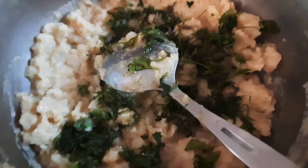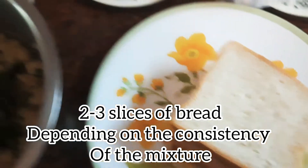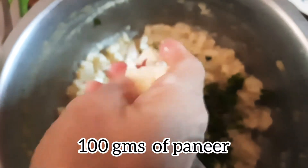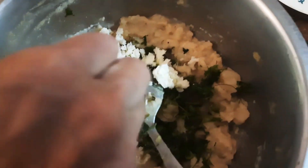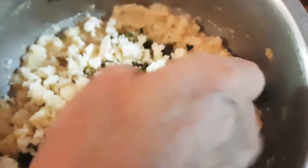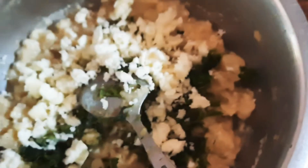I have some mashed potatoes, some bread slices, and finely chopped coriander leaves. To that, I'm crushing some cubes of paneer and adding it in. For the bread, you can dip it in either milk or water and squeeze out the extra liquid.